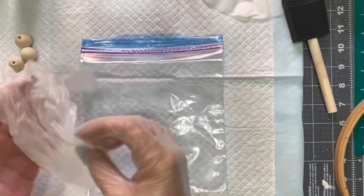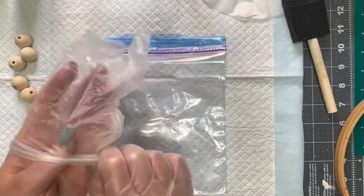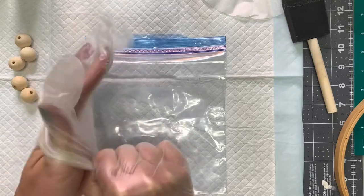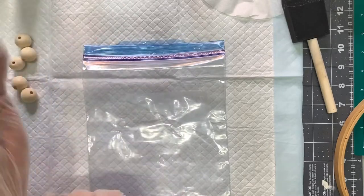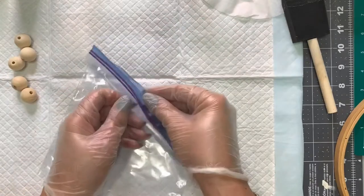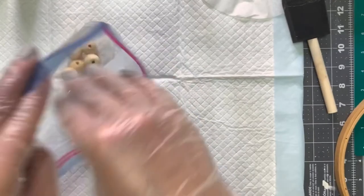You can do this with paint as well. I'm going to be using the Waverly Antique Wax. You're going to need a little plastic bag and definitely some gloves because this does get messy. Just take your beads — I only had five, but this would really work better if you had a lot of beads.